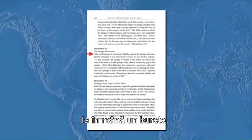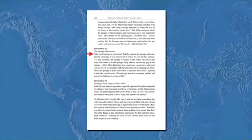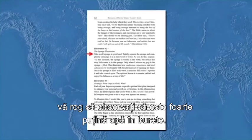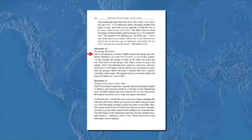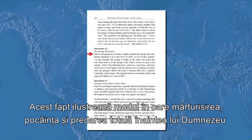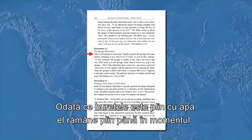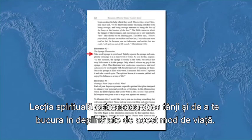Take a soft sponge in your hand, tightly squeeze it, and completely submerge it in a bowl of clear water. Explain: 'At this moment the sponge is totally in the water, but notice that very little water is in the sponge. Only when I release my grip is the sponge filled.' This illustrates how confession, repentance, and total submission to God equate with the physical act of opening my hand. Once the sponge is filled with water it remains full unless I squeeze it and take control again. The spiritual lesson is to remain yielded and enjoy his fullness as a way of life.